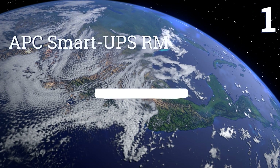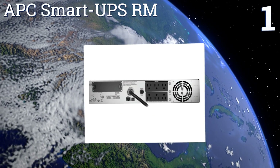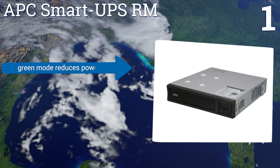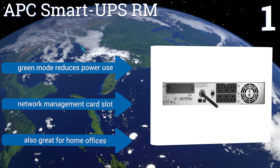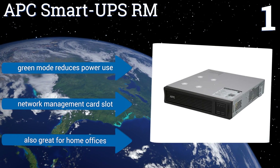Taking the top spot on our list with a 1000 watt power capacity, eight battery and surge protected outlets, and one switchable outlet group, the APC Smart UPS RM is best for small and medium sized businesses. The unit includes built-in rails and fits neatly in standard server racks and cabinets. It features a green mode that reduces power use and a network management card slot. It's also great for home offices.